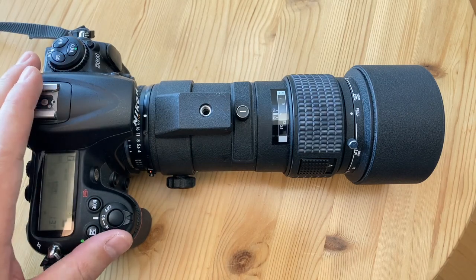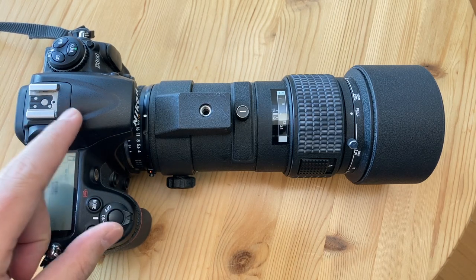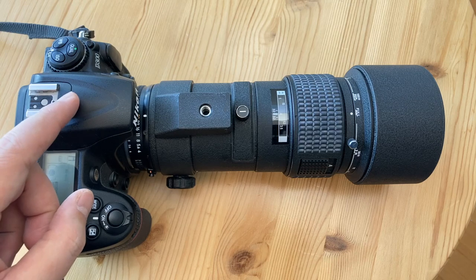This is a wildlife photography setup that I've put together for 350 US dollars. What do we look for in a camera for wildlife photography? We're looking for weather sealing, ergonomics, autofocus performance, and ideally low light performance.